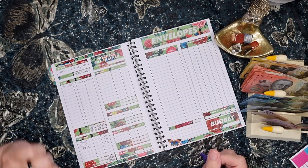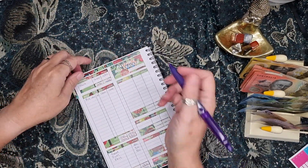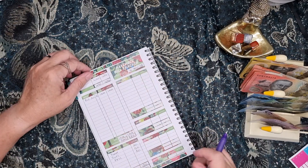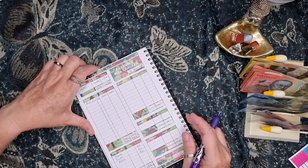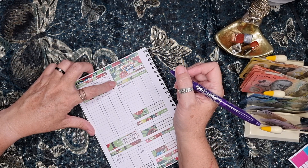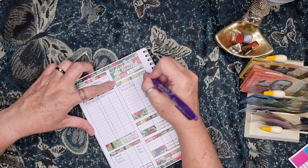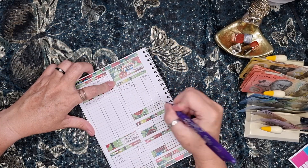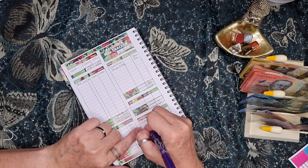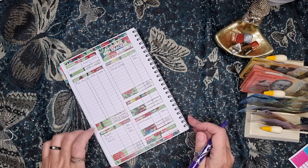That leaves $200. Sinking funds — I've actually got dentist $50 and my boys' birthday. So the boys get $50 and the dentist is getting $50, that's $100. So that leaves me $100, and what I'm going to do with that is put it into challenges. That gives me zero left.